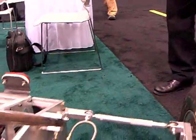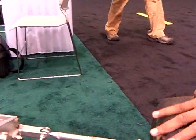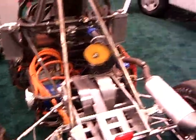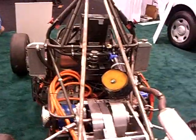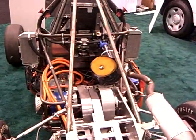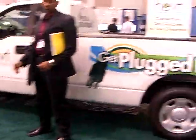Who funded this? This is an IIT project. We had some help — actually, most of our funding came from the Armor College of Engineering, which is the engineering school of IIT. And also from Dr. Ali Ammadi's lab, who is also the founder of HEVT, which is this pickup truck over here.